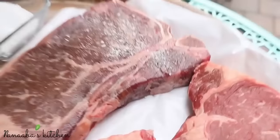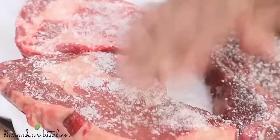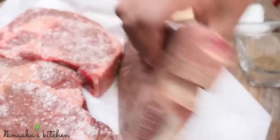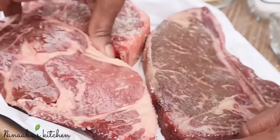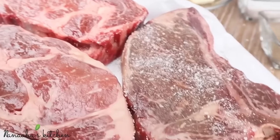Let me introduce our stunning dry-aged T-bone cut of steak. You can tell just by looking at the color that it's perfectly dry-aged and it's going to be full of moisture. Because it's dry-aged, it's going to have a richer, beefier flavor and it's going to be more tender and more buttery in texture.